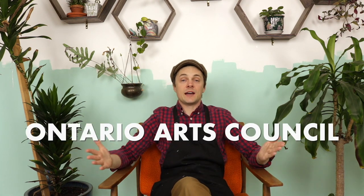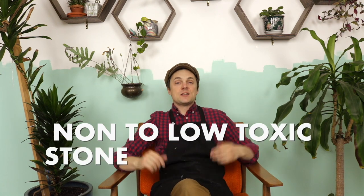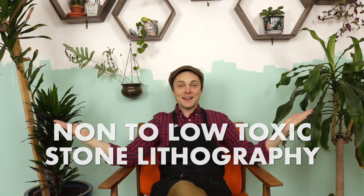Hello and welcome to video number three in my Ontario Arts Council non-toxic, low-toxicity stone lithography research. My name is Kyle and we are on this magical voyage of learning how to do stone lithography in the least toxic way possible.